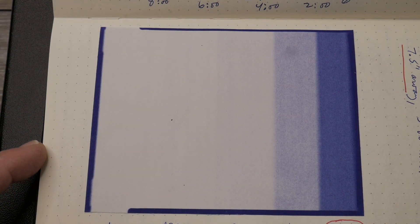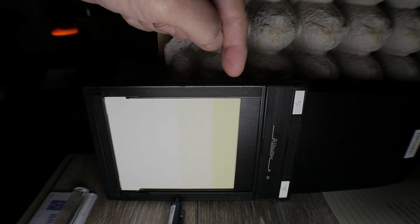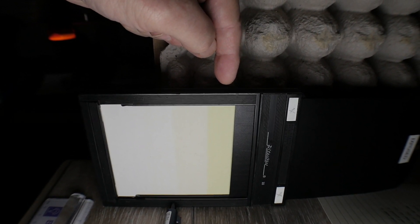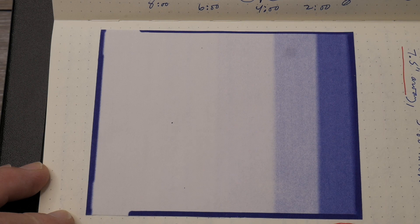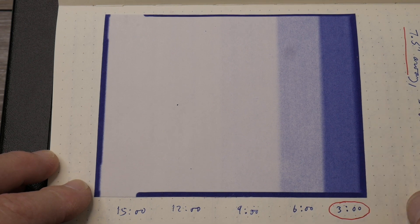This was my successful pre-flash test using my Viltrox LED light panel set to 100% output at 5600 Kelvin. I was seven and a half inches away from the paper, and these were increments of three minutes. It looks like the three-minute exposure is about right on the pre-flash. That's what I used for today's experiments. I have two cameras set up right now — my 4x5 Intrepid and my 8x10 box camera. Let's go out and take a look at those setups.